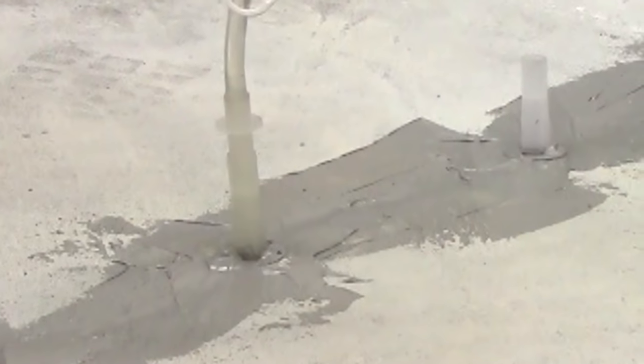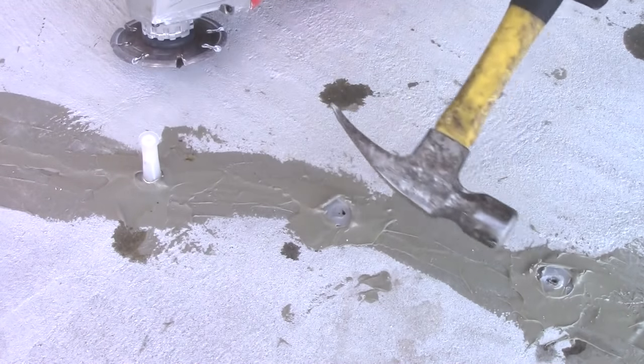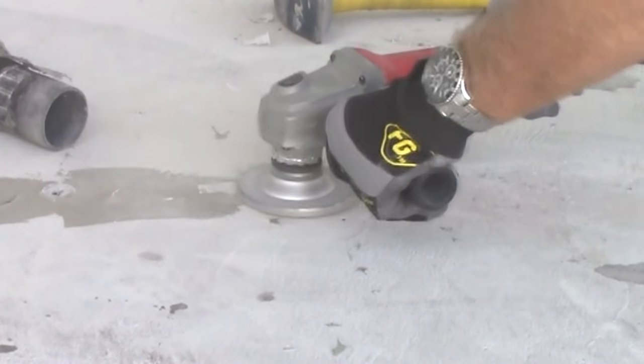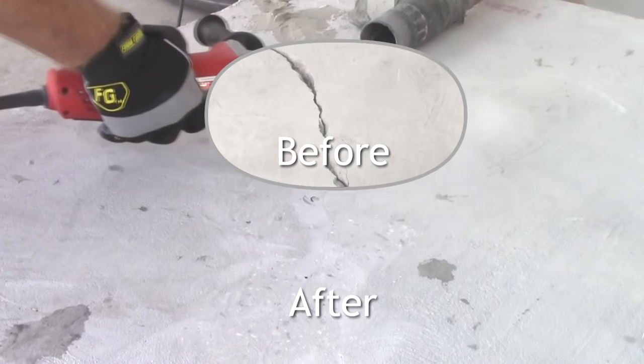Begin injection at the second port and inject until the epoxy reaches the third port. Repeat until finished. After curing is complete, remove the ports with a hammer. For a more finished look, the epoxy cap can be ground smooth. Finish by smoothing out the Miracle Bond capping material using a grinder.